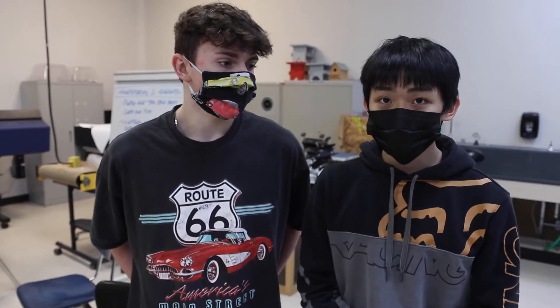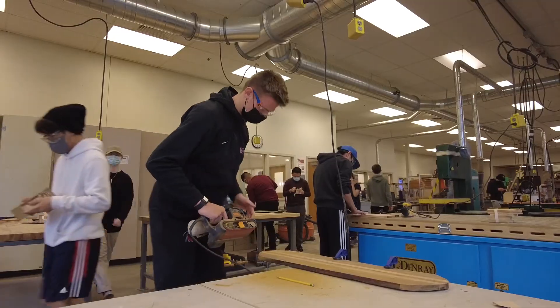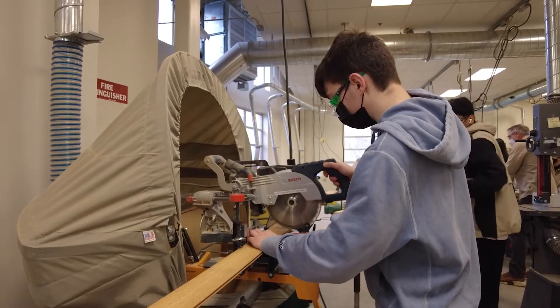I would say the class is amazing — you should definitely take it. It teaches you a lot of shop discipline, how to use power tools, and how to design projects. It shows you how to use 3D printers, and there's a whole shop in the back with every single tool you can ever imagine.